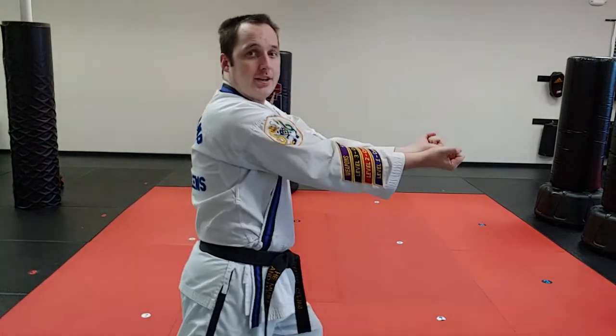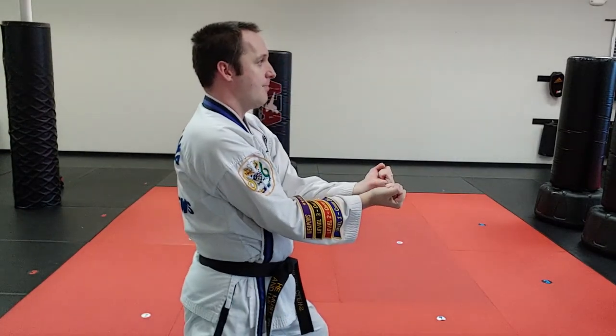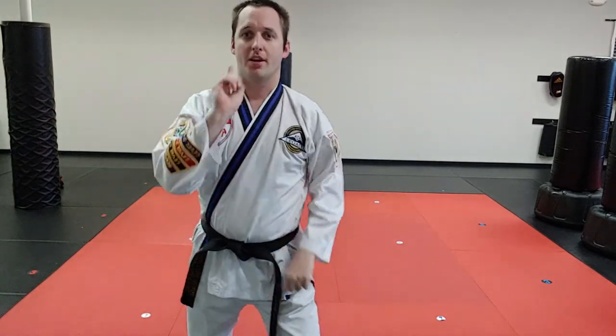Also, I don't need to overdo it — nice and close range is good, right there. That's the twin upset punch: face down, twist in. Go practice.